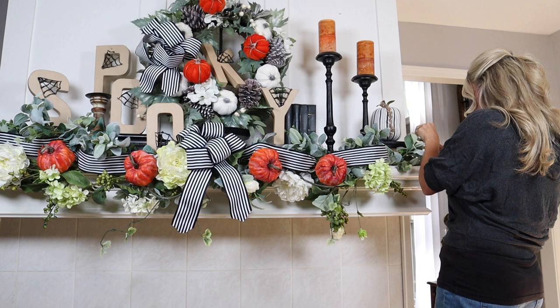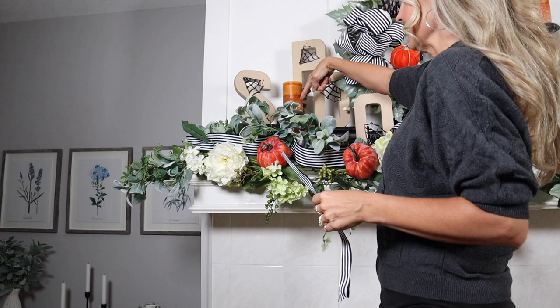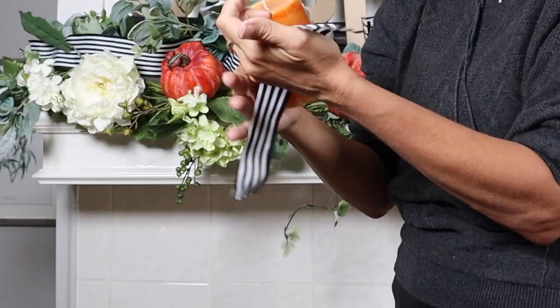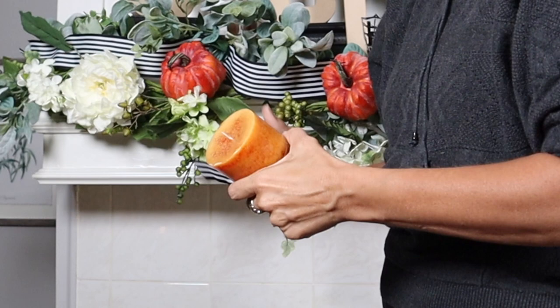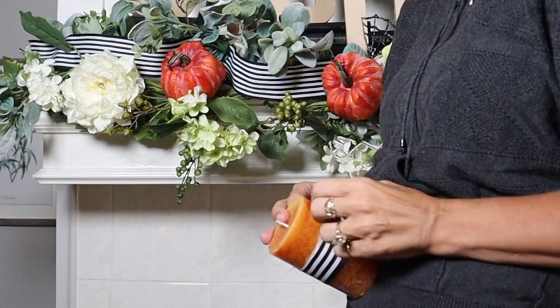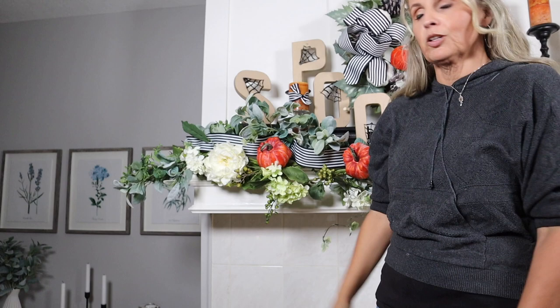I ended up putting two books right here to raise that up just a smidge more. I ended up raising this candle up — it's on a wine glass behind there because I realized it was sitting too low. I also noticed it has a black and white ribbon just tied around it matching the one in the photo, so I had a tiny little piece left and I'm just going to tie what I have around it — it's better than nothing.